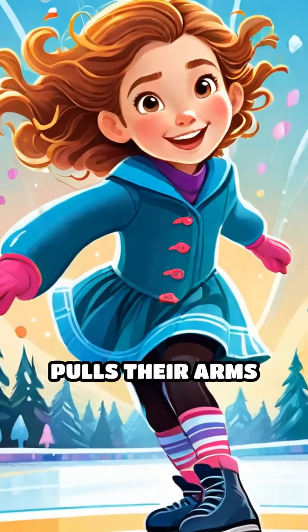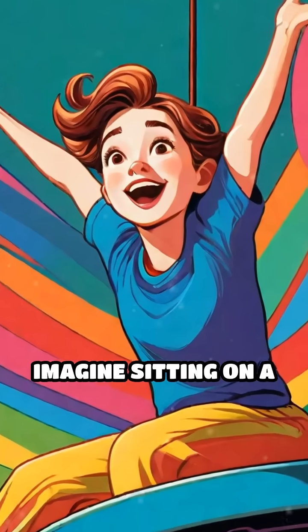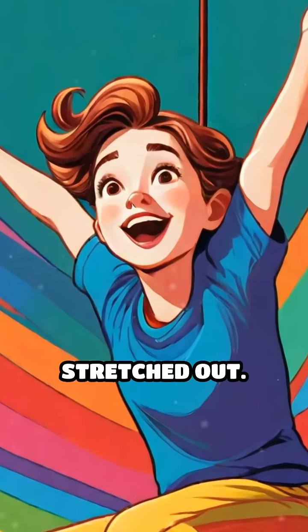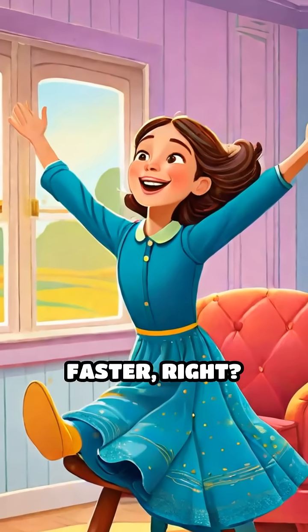When a skater pulls their arms close while spinning, they actually spin faster. How? Imagine sitting on a spinning chair with your arms stretched out. Now quickly pull your arms in tight — you spin way faster, right?